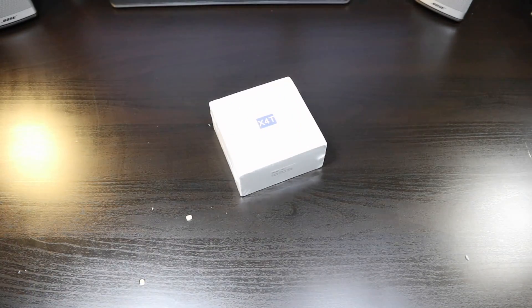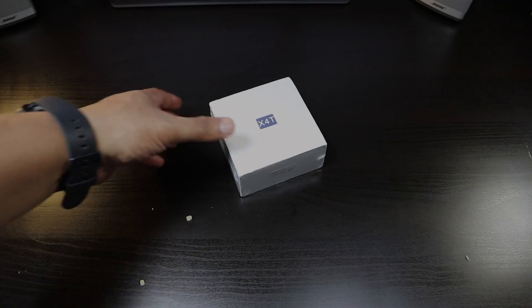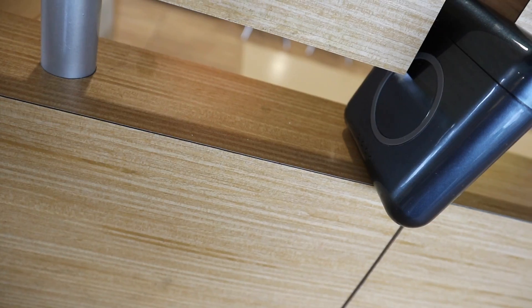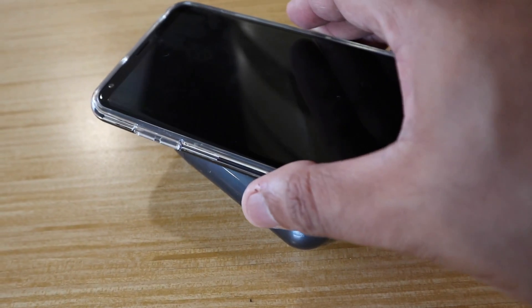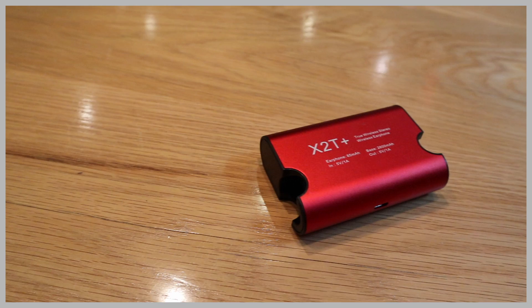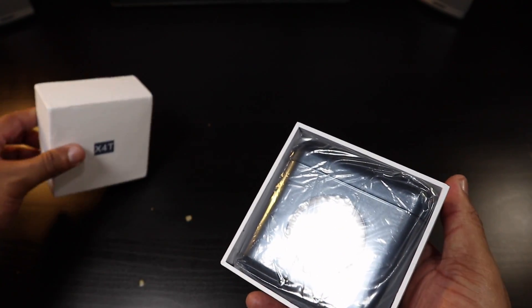We're back and this is the X4T — these are your true wireless stereo earbuds with wireless charging. We got an update to the X3Ts, these are the X4Ts, and we're going to take this for a spin and see what's the big deal. We went through the X2Ts, the X2T Plus, and the X3Ts, and from the size of the box I don't know how much of a difference we're going to get.